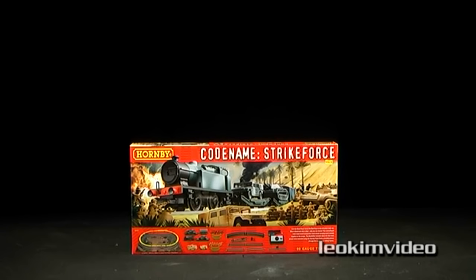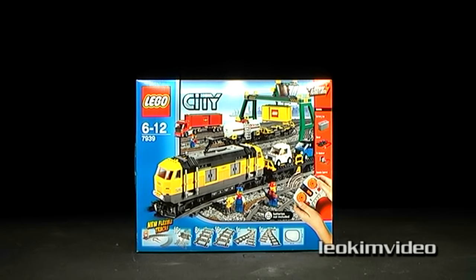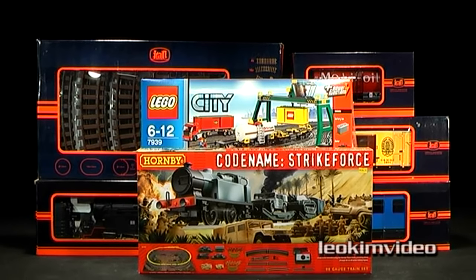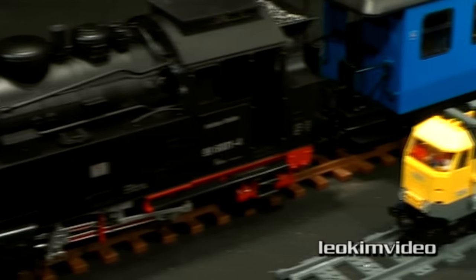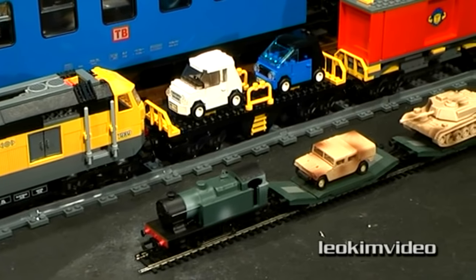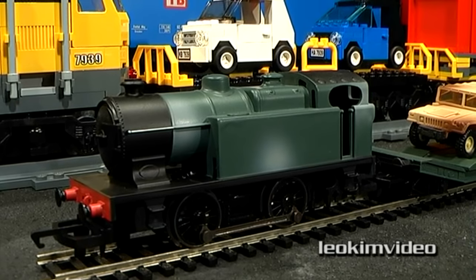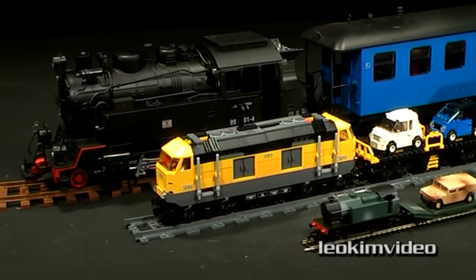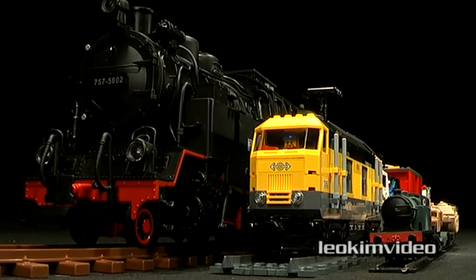This Hornby 00 train set costs around $100 Australian dollars. This Lego train set costs around $300 Australian dollars. For an insight into how large G-scale is, let's peruse the trains and rolling stock from those three train sets. The massive difference between 00 scale and G-scale is obvious. Even a large Lego scale train looks small when compared to G-scale.